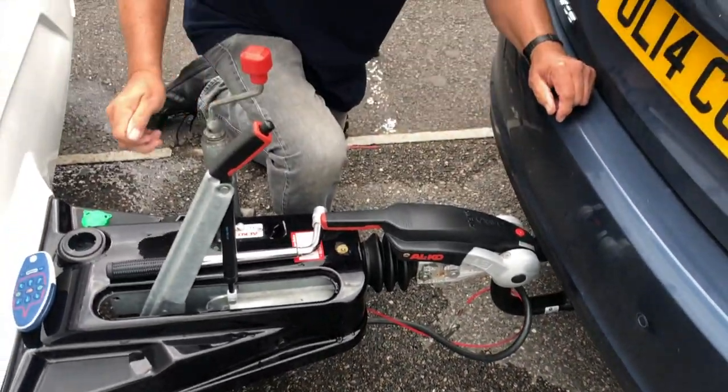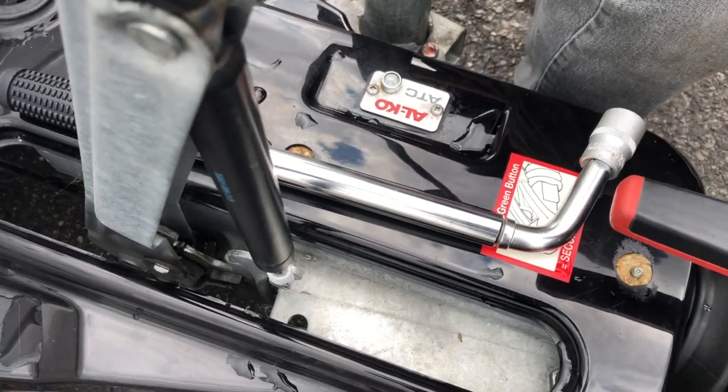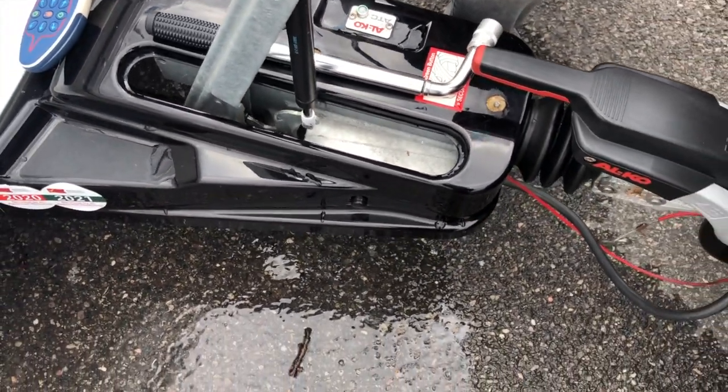Now if you heard a noise there, that is the ATC — this is the light here, that's what I was expecting. Because you have alloy wheels on your car, so that's perfectly alright.